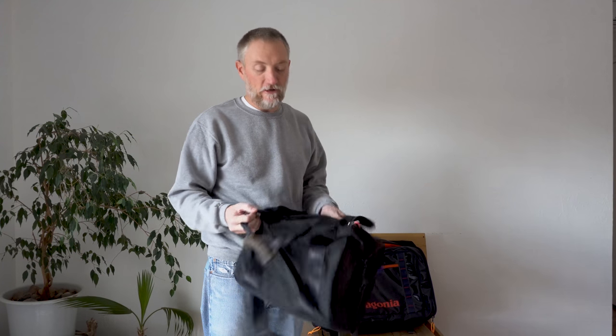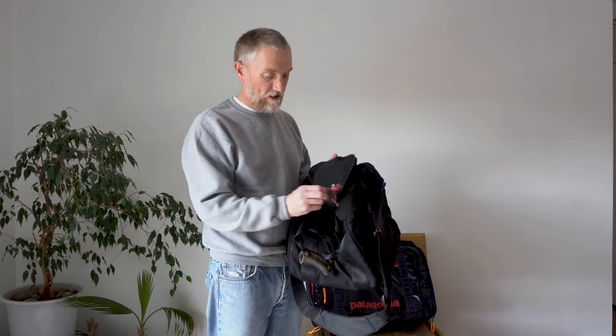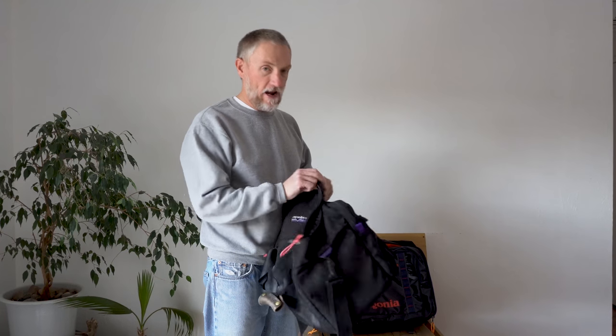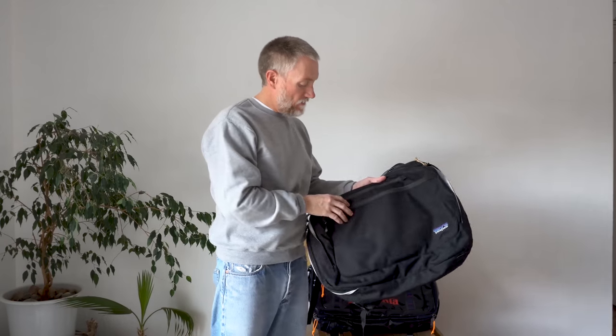That's a testament to the usefulness of the Patagonia bags. This bag has spent thousands and thousands of miles in the back of my truck and it looks virtually brand new — I think I bought it in either late '90 or early 1991. So from the under seat gear bag, they went to the MLC.